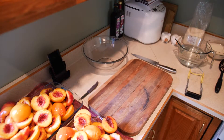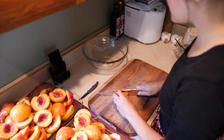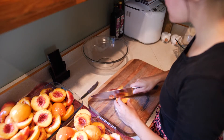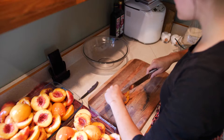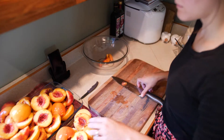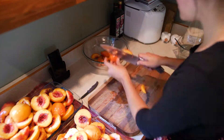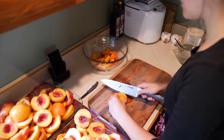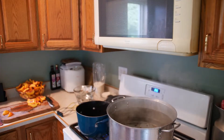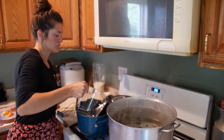Now that you're waiting for everything to come up to a boil, slice those peaches. After I emptied my blanched water from my peaches, I'm adding my water for my simple syrup.